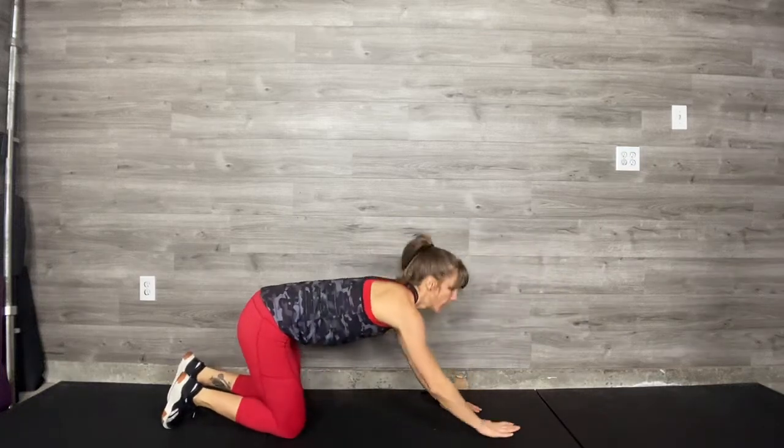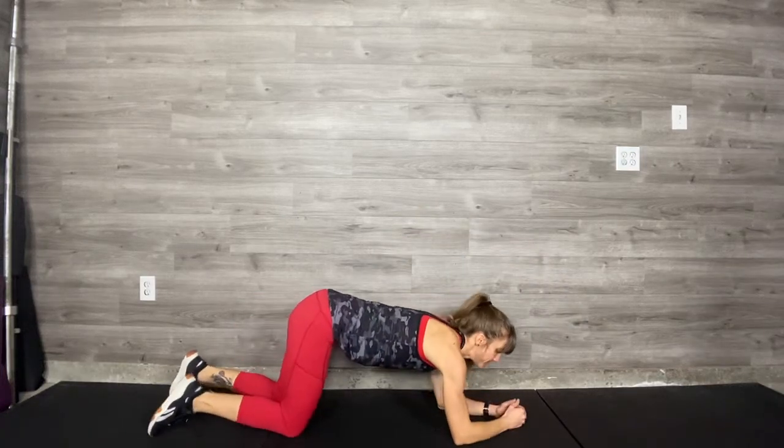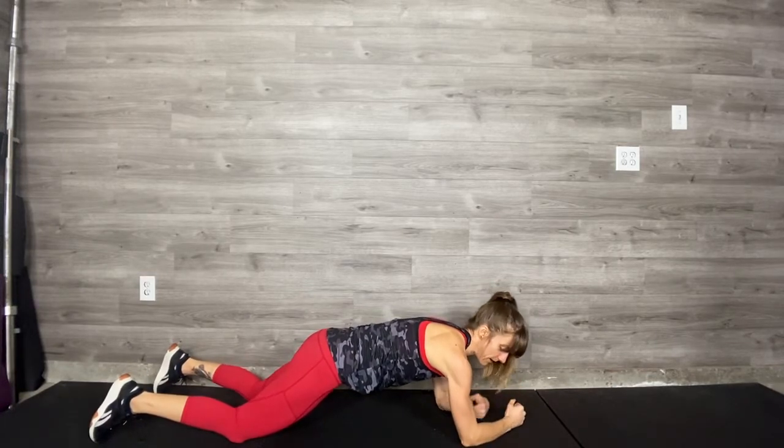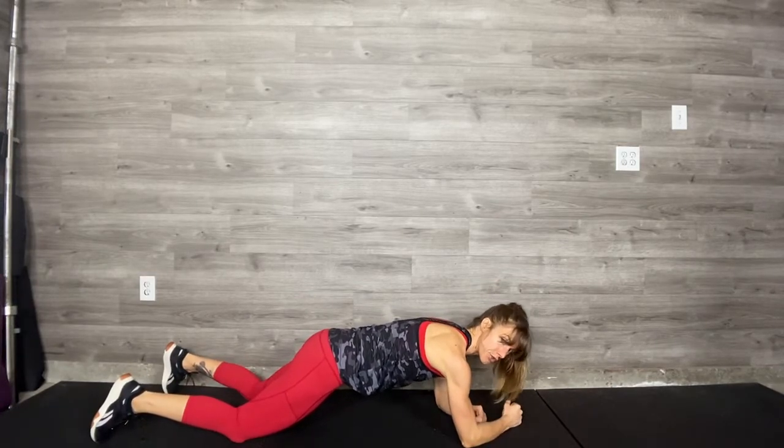Hover and plank with an arm reach. Coming down into your hover first — fists close together, not clasping. Elbows on the ground, back long and straight.